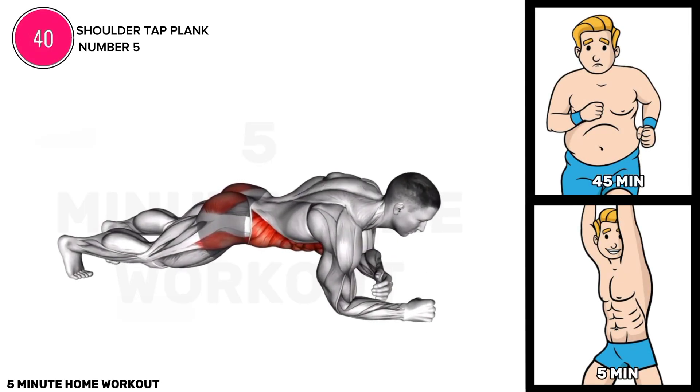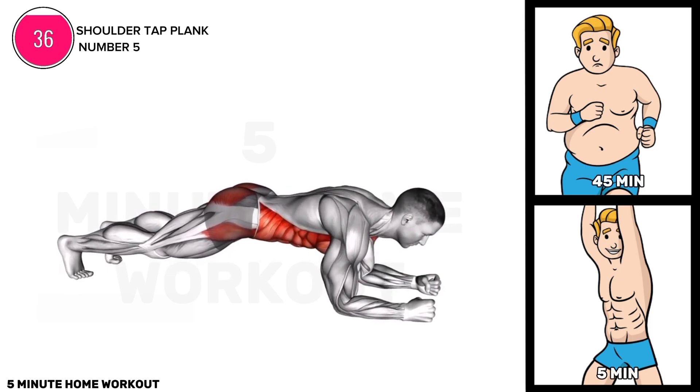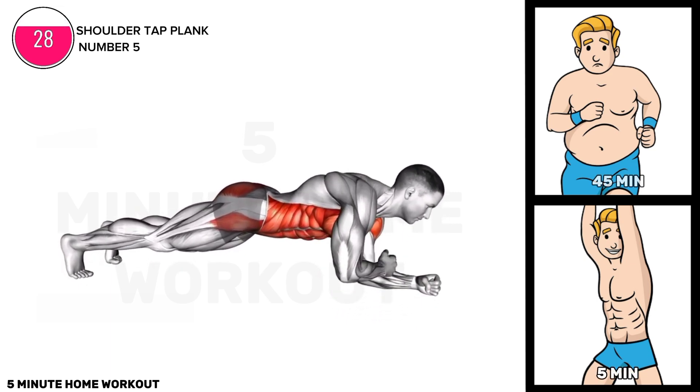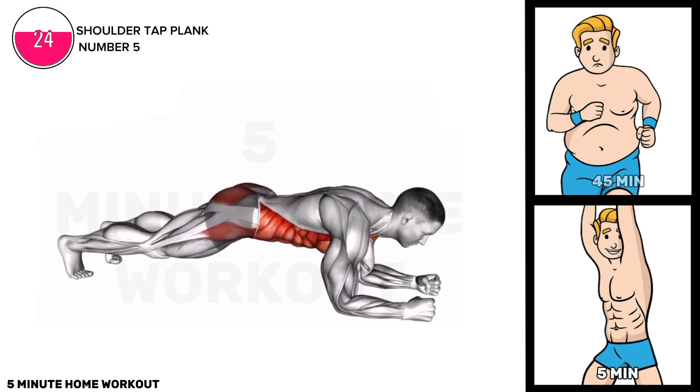Exercise five. Start in a plank position with wrists aligned under shoulders. Lift one hand, tap the opposite shoulder, then return it to the floor. Alternate sides while maintaining a stable plank. Engage core muscles to avoid excessive hip movement, and aim for controlled taps to enhance shoulder and core strength.